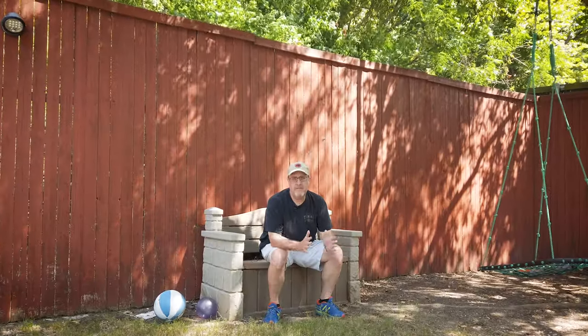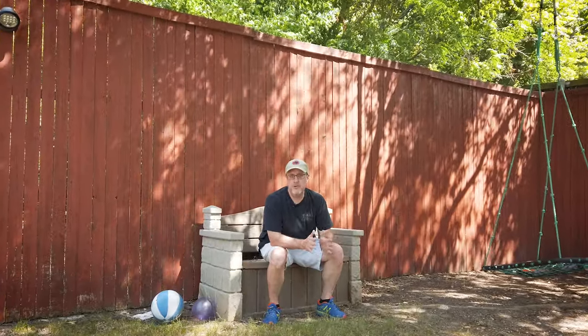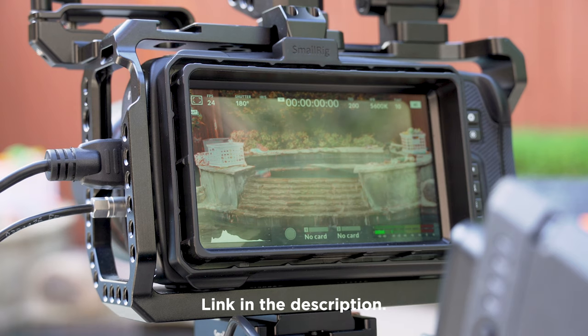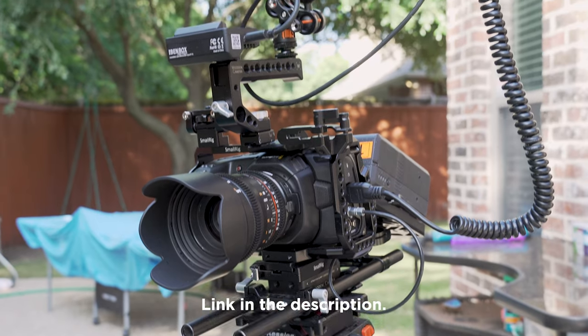Overall, this is a solid piece of gear and allows you to do higher-end production work on a budget. So for those interested in this kind of product and those kinds of shoots, I recommend checking it out.